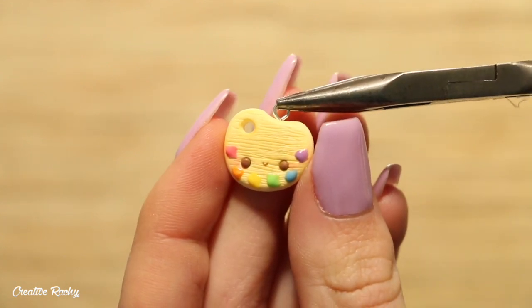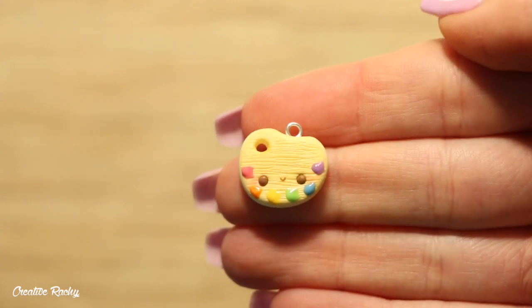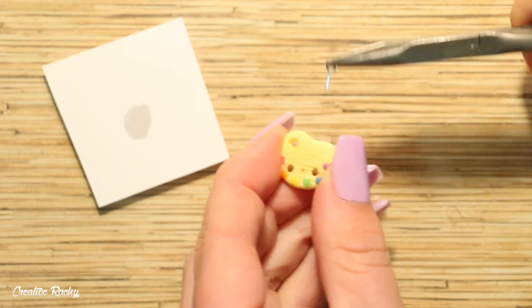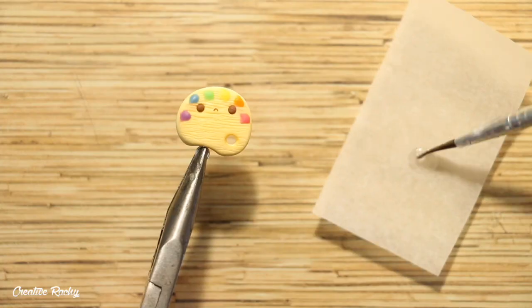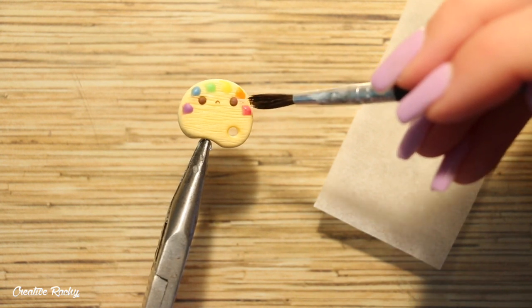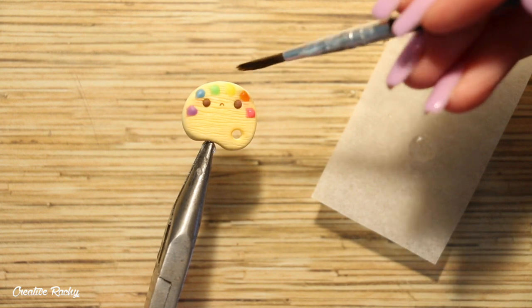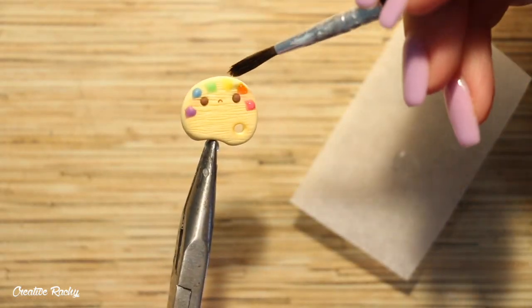Go ahead and add an eye pin if you'd like to make it into a charm and then you can bake it in your oven according to your package's instructions. After baking I took some super glue and placed it onto the eye pin to make it nice and secure, and then finally I used some UV resin as a glaze. I actually only decided to glaze the paint part of the charm so that the paint looked shiny and the wood would just stay a matte finish.